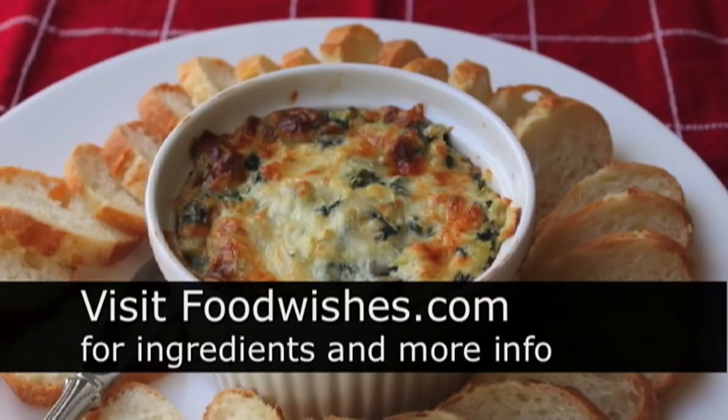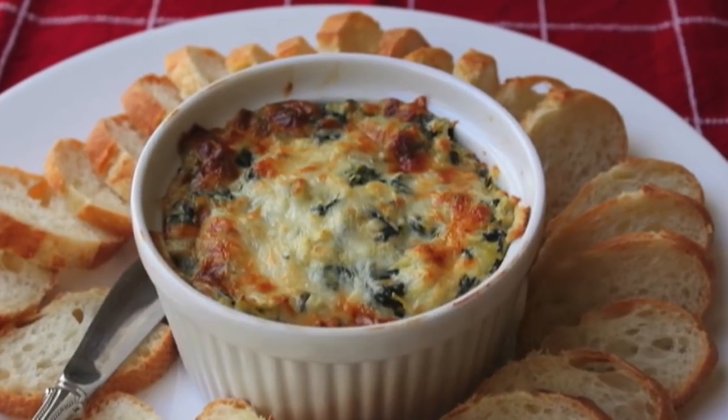So go to the site — all the specific ingredient amounts are there. And as always, enjoy.